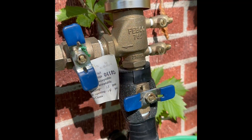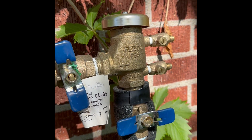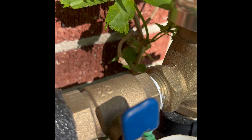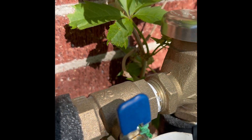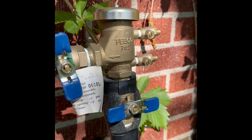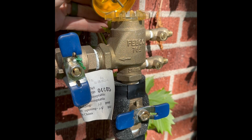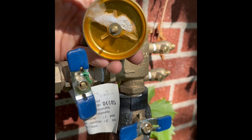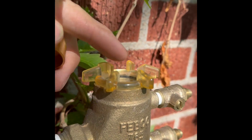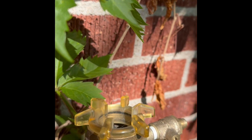Here's one style of backflow preventer — this is a Febco, model 765, three-quarter inch, as indicated on the ball valves. This prevents water from coming back inside. You can see this part is loose, which it shouldn't be, and there's a spider web. That plastic is broken right there — it's supposed to be connected here. This piece is frozen and cracked.